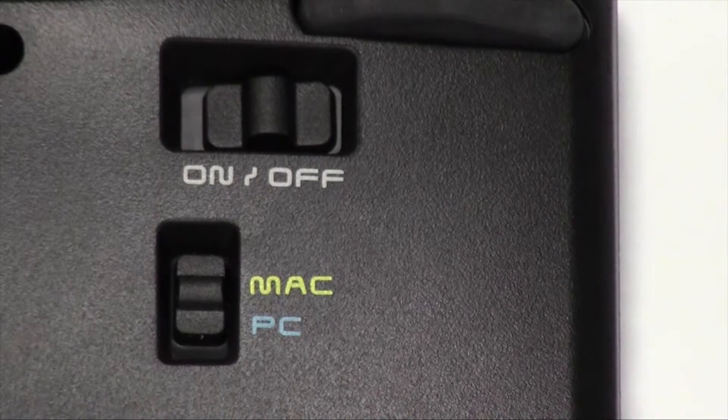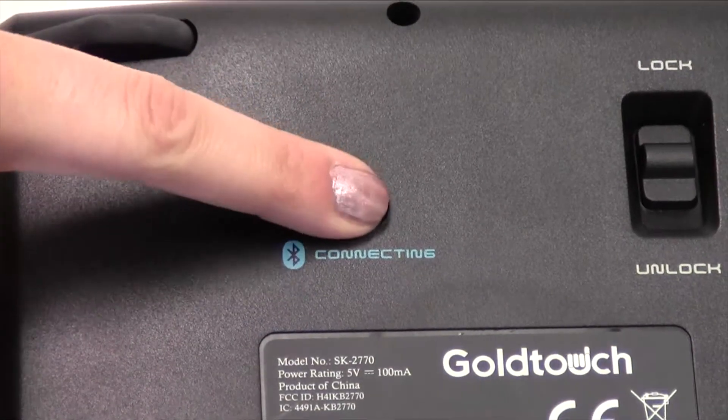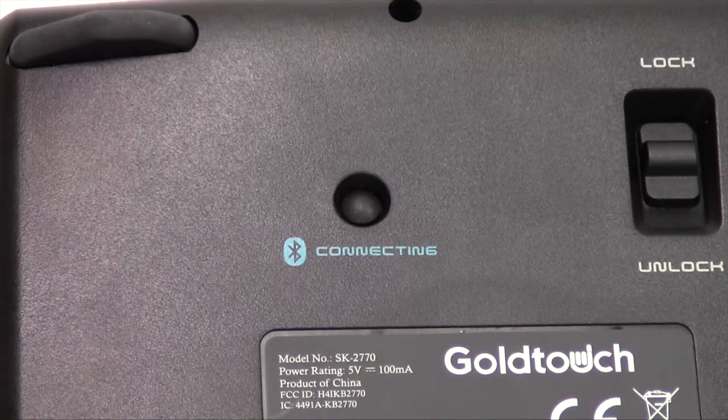Next, confirm that your keyboard is turned on. To put your keyboard in pairing mode, press the connect button on the back of the keyboard.